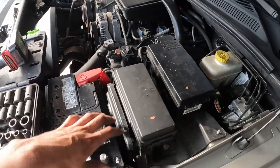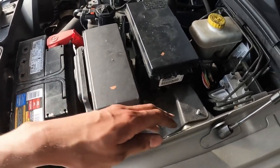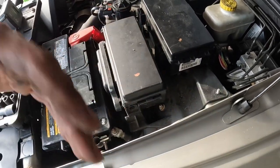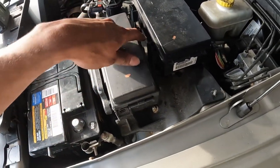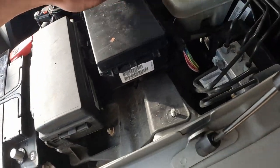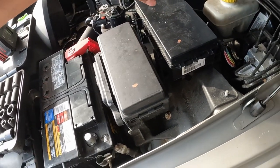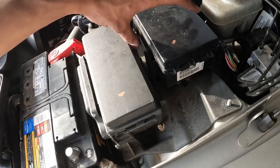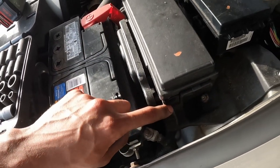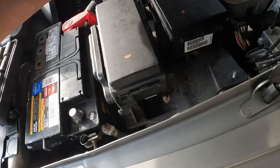First thing we're going to do is disconnect the battery so we don't short circuit anything — you'll need a 10 millimeter for that. Then there are bolts here, a nut here, a nut here, and one hidden in here — also 10 millimeters. To access that you need to remove this whole box. It's pretty simple — there are four tabs with a little release tab you need to press, and you should be able to lift it out of the way.